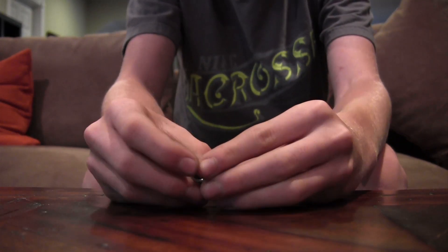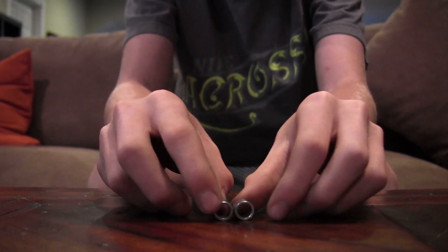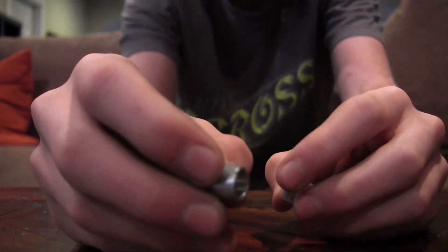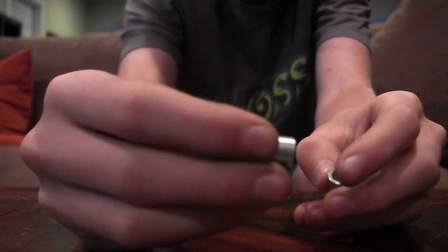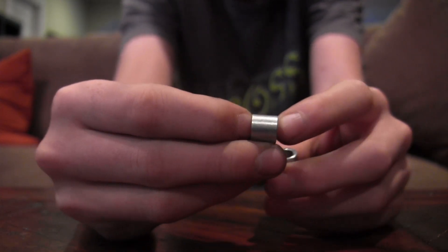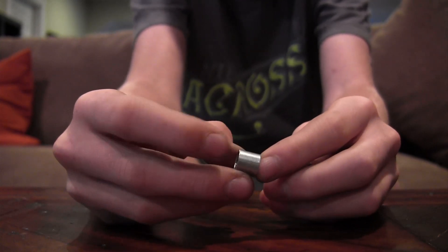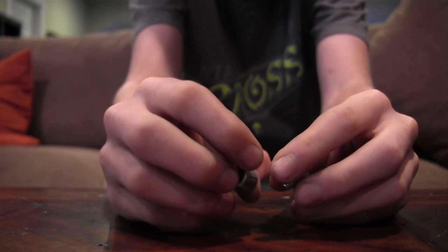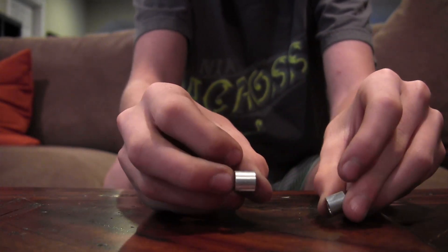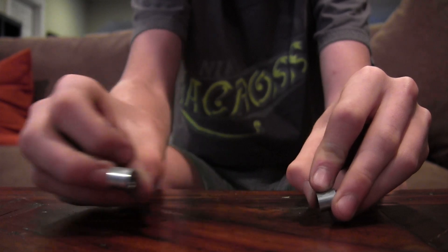Today I will be doing a review on the bearing spacers. These bearing spacers are really nice for when you're riding because you can tighten the wheel down all the way and it will still spin pretty quickly. When you tighten it down all the way while sliding, it won't chatter — it will just be a smooth slide.